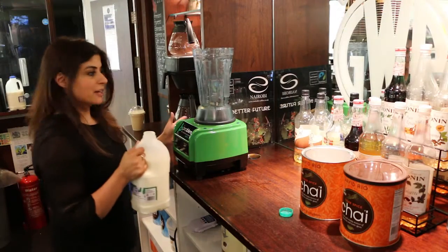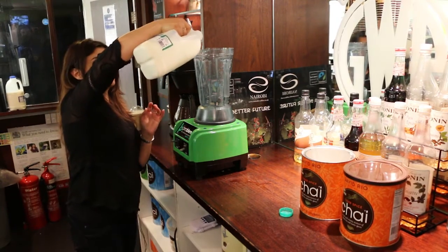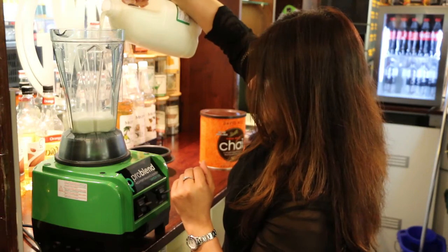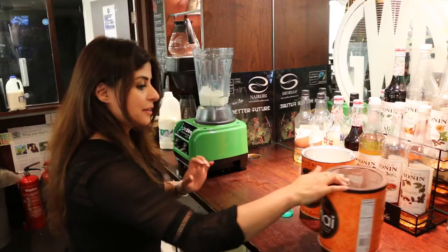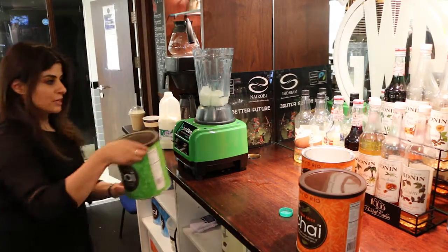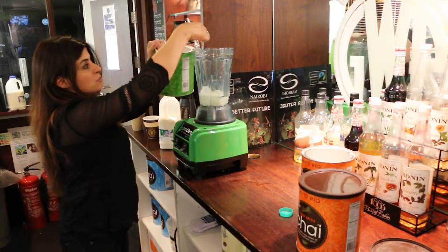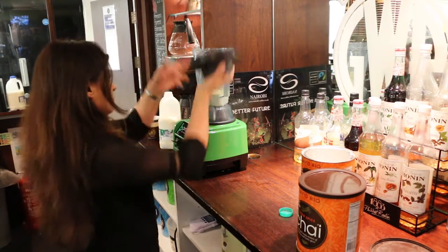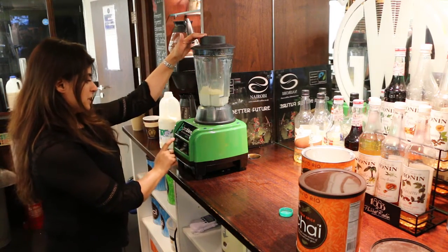So I'm going to show you today how we make our iced chai lattes. Milk goes in first, followed by some ice cubes, and then a blend of the chai lattes. I'm going to do a green tea one this time — there's three different types: vanilla, spiced, and a green tea version. And then you just blend and split it.